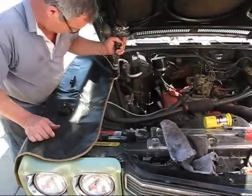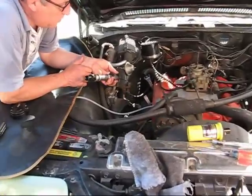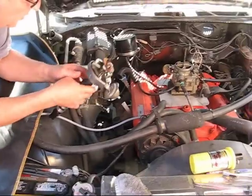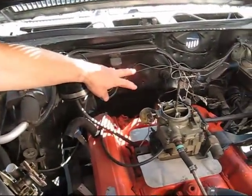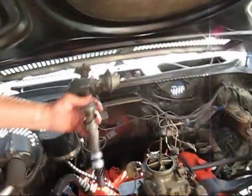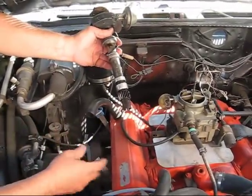All right, now what we're going to do here is start the engine for the first time after it's been rebuilt. We primed the engine, meaning we put a fake distributor in and put a drill on it so it would turn this gear, run the oil pump, and get all the oil up through the system.